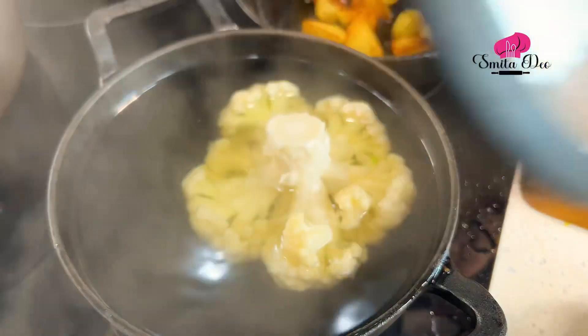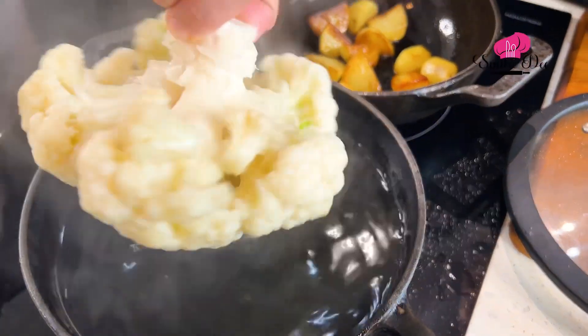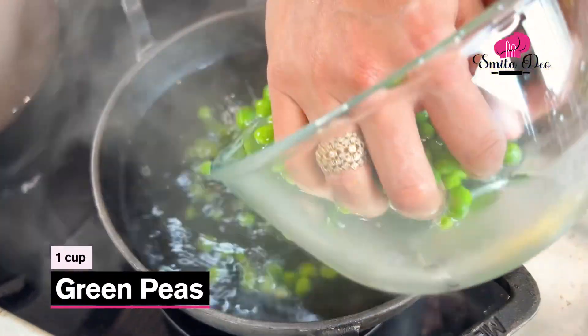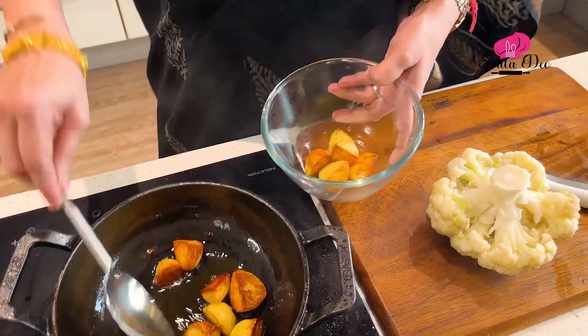I'd kept the cauliflower to cook for at least 10 to 12 minutes. Now I just want to check if it is cooked. I like the crispness of the cauliflower while I'm eating it. I'm going to remove this cauliflower from the water and keep it aside. In the same water, I'm going to boil a cup of Green Peas. I'm going to boil them till the peas are done. The potatoes are done — let's remove them from the oil.